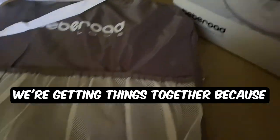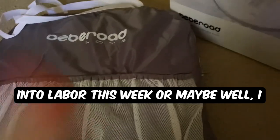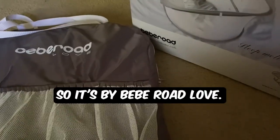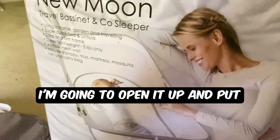It comes in this bag here. I'm getting things together because either I go into labor this week or maybe — I definitely will be induced next week. It's by BB Road Love. I'm going to open it up and put it together.